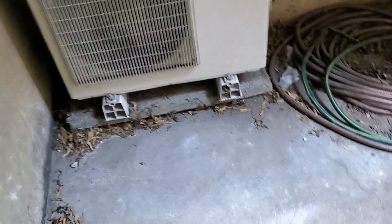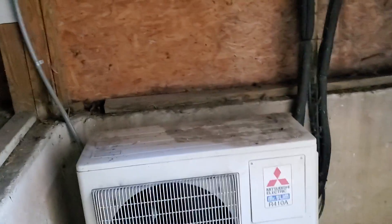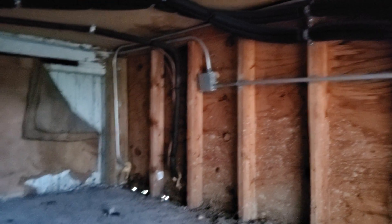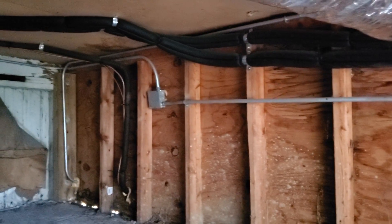This is the outdoor condensing unit — we are not going to be keeping it in this location. You can see the disconnect here and then the junction box there. You can see the line set right there for the AC. We're going to be putting this AC on the other side.